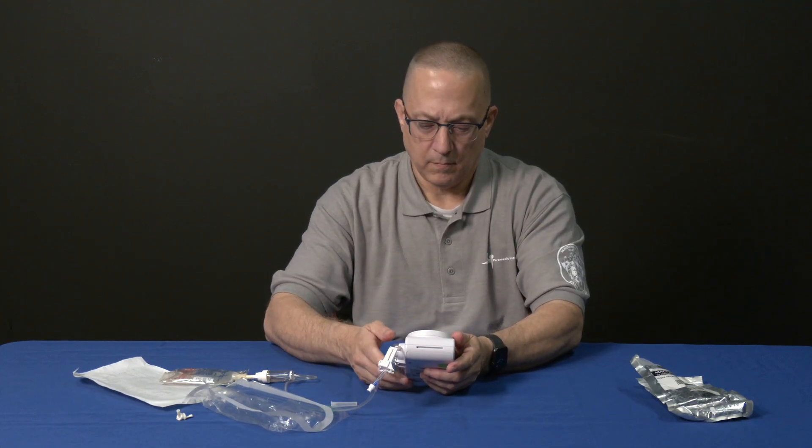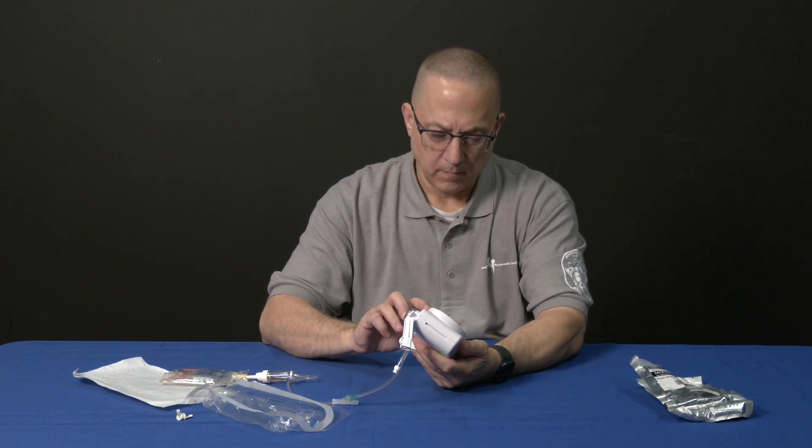Tap the on/off button. The pump will run through a brief warm-up and self-test.